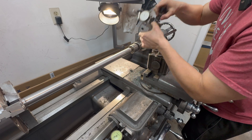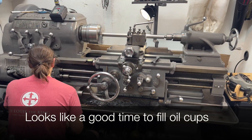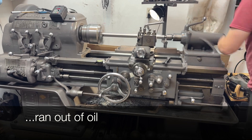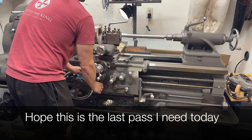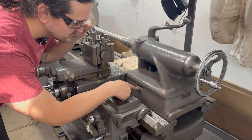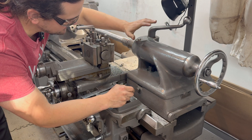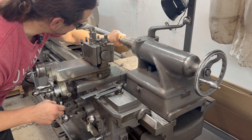Let me just tighten it back. Let's take another pass. I think I almost got it. One loosens, one tightens, it shifts it one way; reverse it, it goes the other way. But when I clamp it down, sometimes it moves a little bit when I tighten it. So every time I do that, I tighten it, check it, reset it. I just ran it the whole length and it seems to be straight.